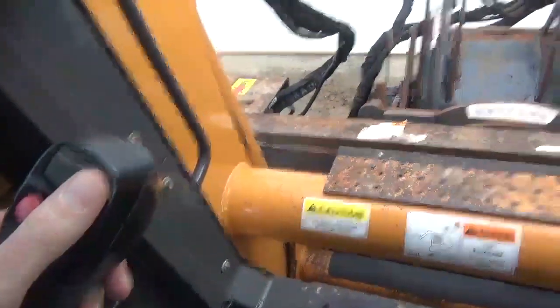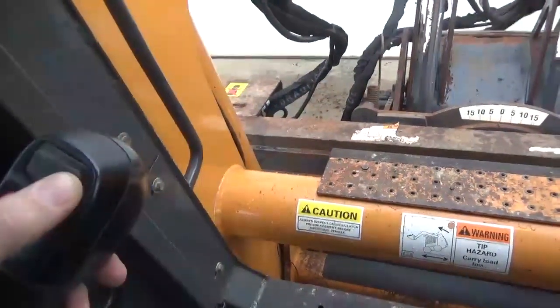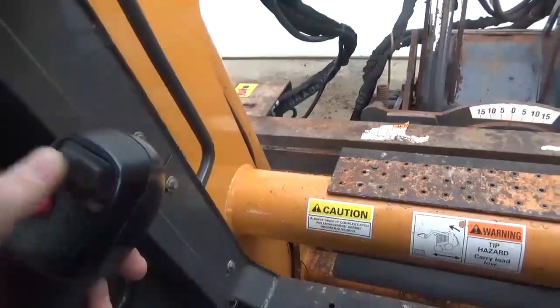We're gonna activate the planer head right there — it is simply off of this button. You're gonna push it to the right.